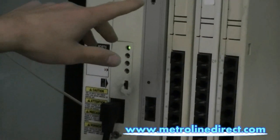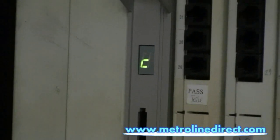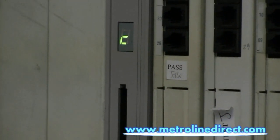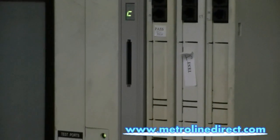You'll notice that there's a C on the front of my processor. That means that we're starting with something in the memory — it's not defaulted. If it were defaulted, it would have an F on the front of the processor.